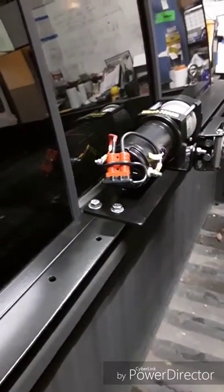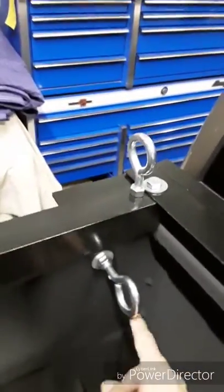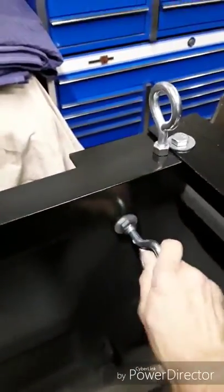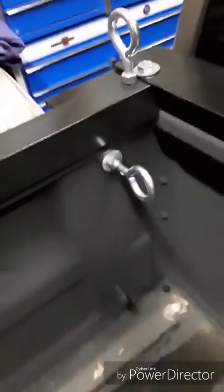The mounts going into the bed are welded on, so you just screw your thing in without having to hold anything — it's all welded up. And you've got plenty of hooks for your straps for whatever you're going to strap in.